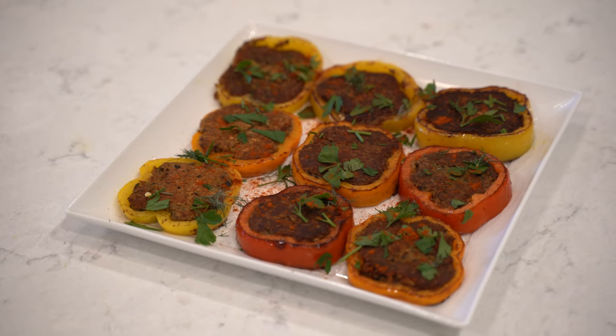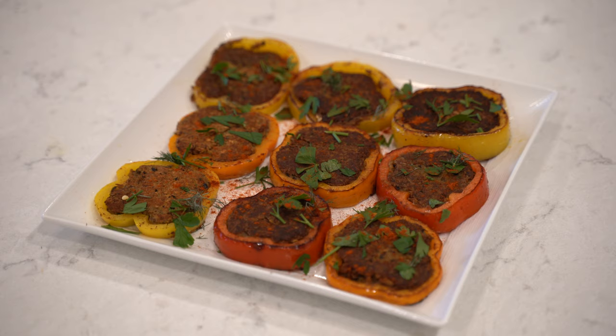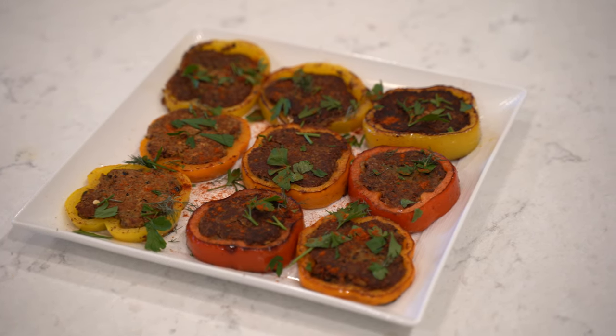If you enjoyed this video and want to see many more delicious recipes just like this one, make sure you like, comment, and subscribe.